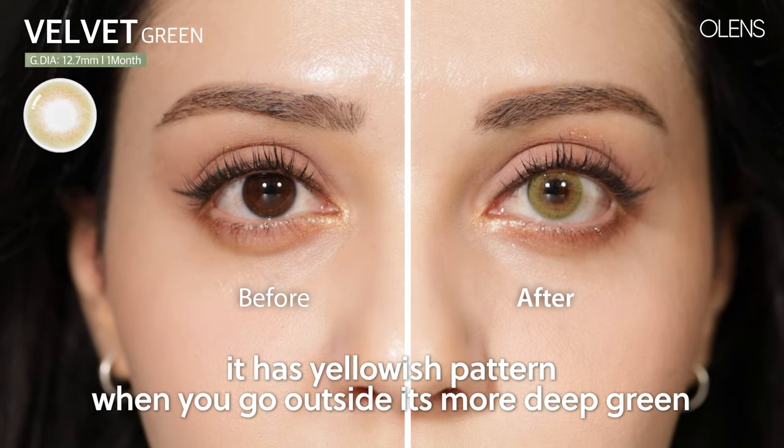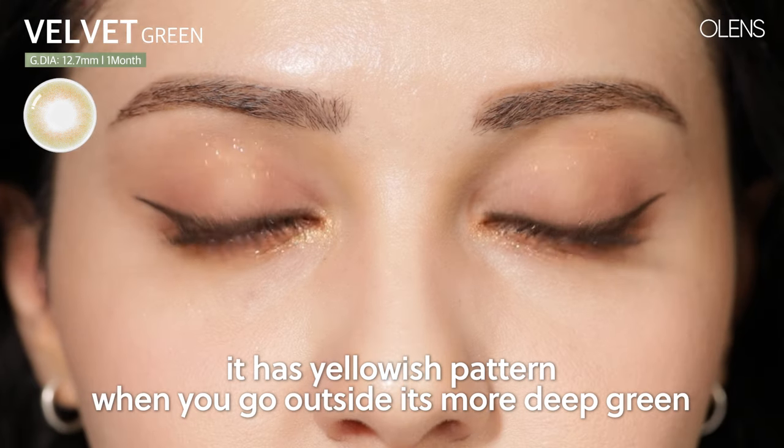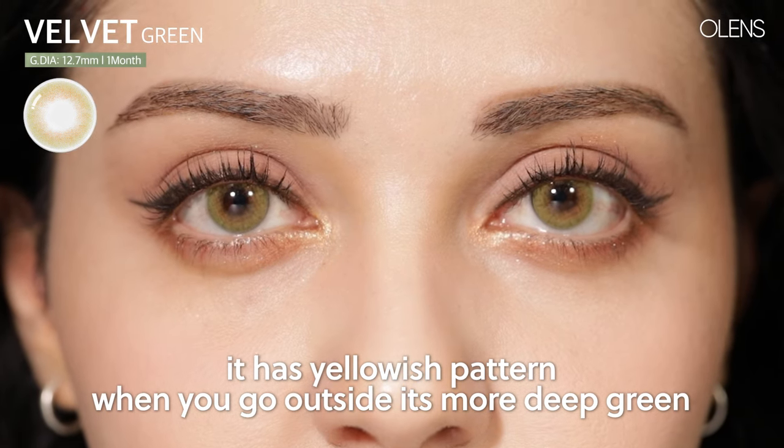Next, I will be trying the Velvet Green. It has a yellowish pattern, and then when you go outside, it's more of a deep green.